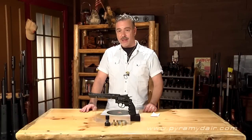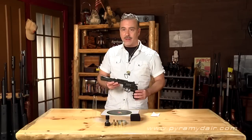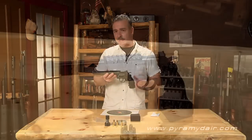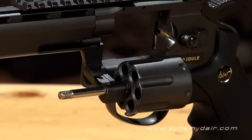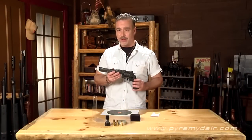We have to say that the Dan Wesson 8-inch BB revolver is the most realistic one we've ever tested on the show. We love its excellent accuracy, the fact that it gets 175 shots per 12-gram cartridge making it economical, and it's also affordably priced. With its realistic stylings and realistic loading system, we think that the Dan Wesson revolver deserves a place in your action pistol collection.